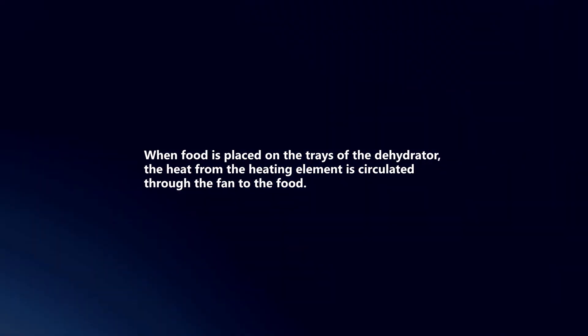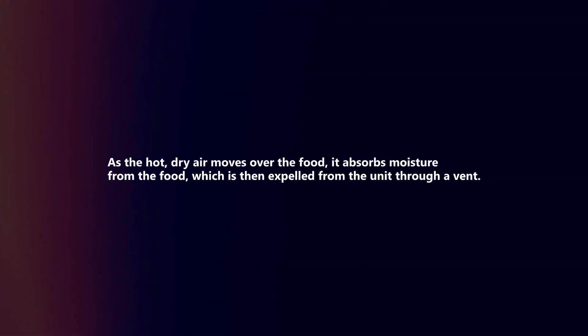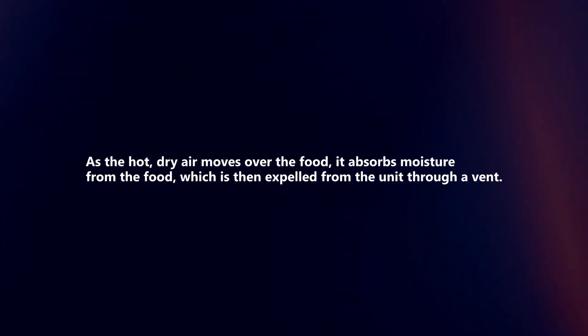When food is placed on the trays of the dehydrator, the heat from the heating element is circulated through the fan to the food. As the hot, dry air moves over the food, it absorbs moisture from the food, which is then expelled from the unit through a vent.